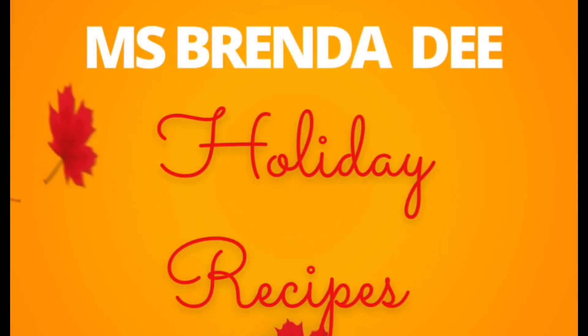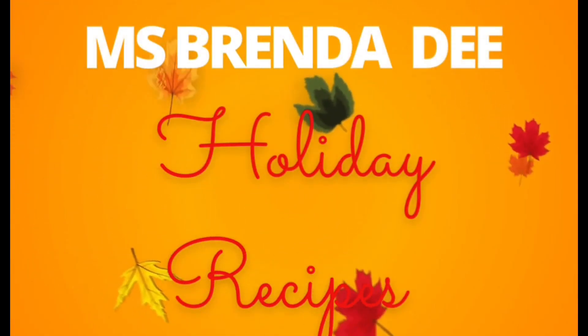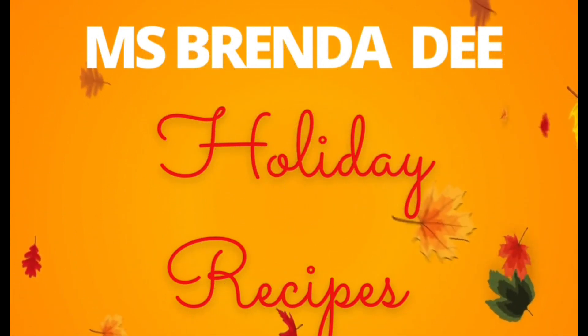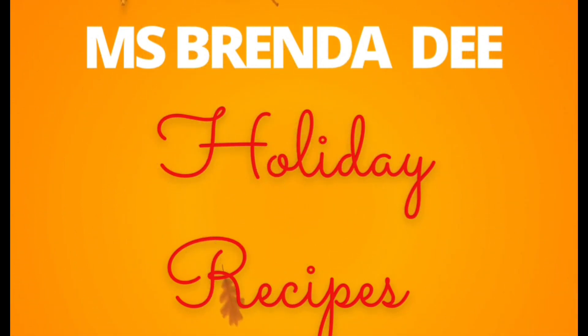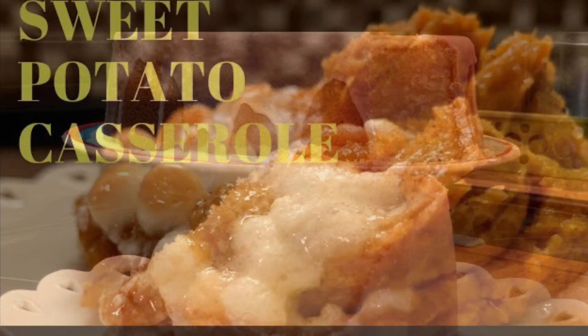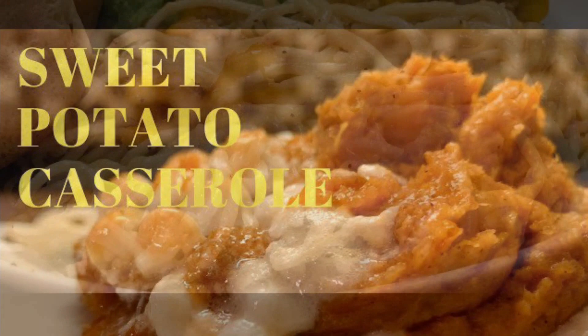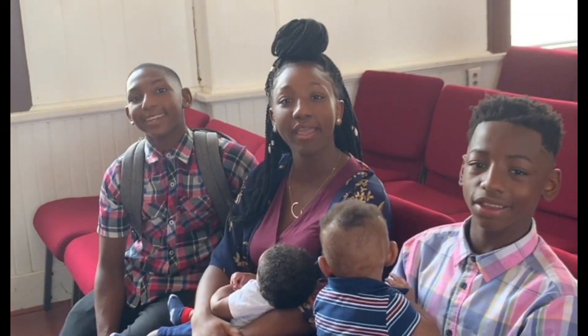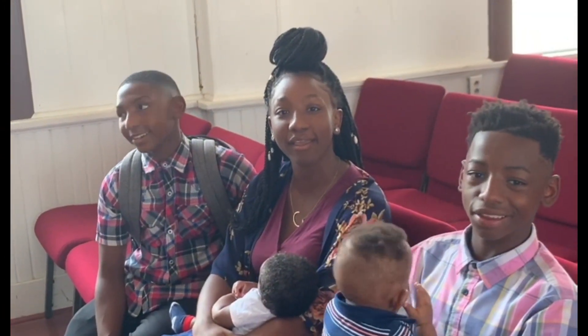Hello everyone! Yes, it's about that time. Our holidays are approaching and I have some recipes to share with you all. So stay tuned for my holiday recipes. We are at home cooking with Miss Brenda D. Welcome from Miss Brenda D and her family. Hello everybody — how y'all doing on this nice beautiful day?